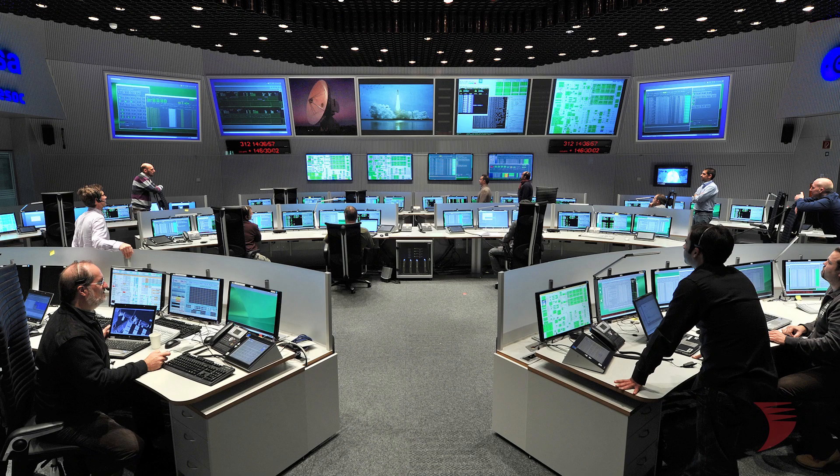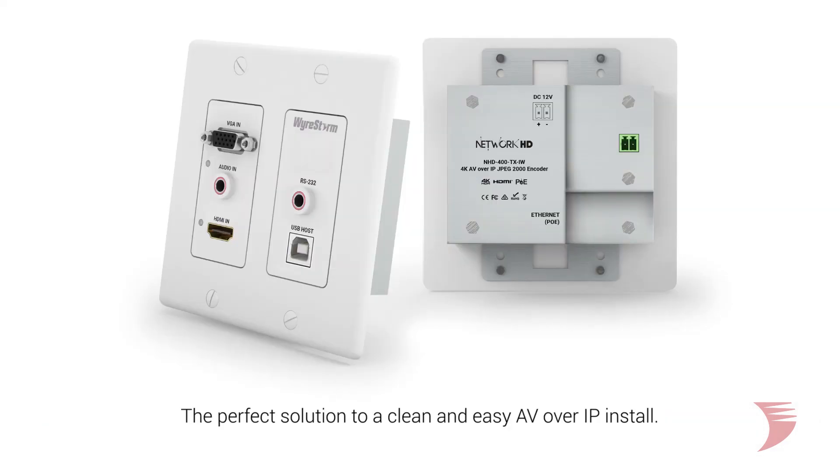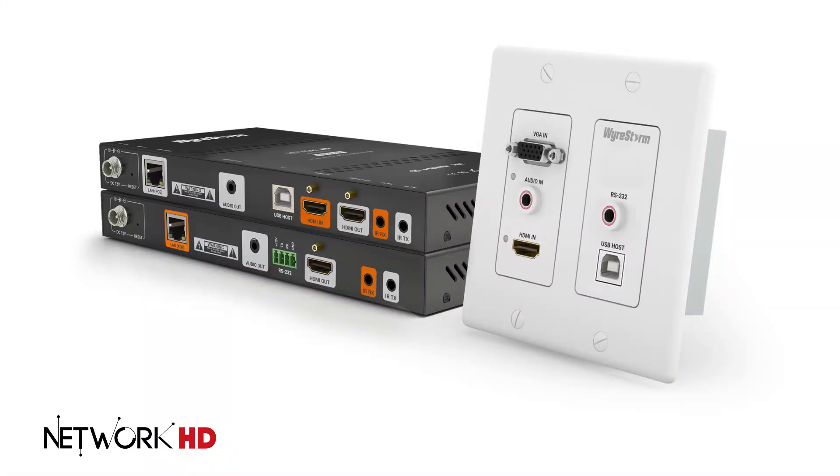For a corporate meeting room, classroom, or control room environments requiring easy access for employees or students to share even the most captivating content, the NHD 400 TXIW is the perfect solution to a clean-and-easy AV-over-IP install. Learn more about our Network HD 400 series at WireStorm.com.